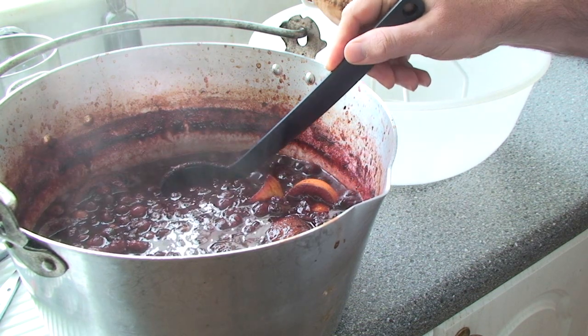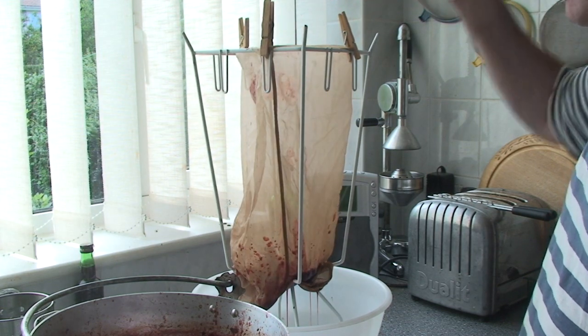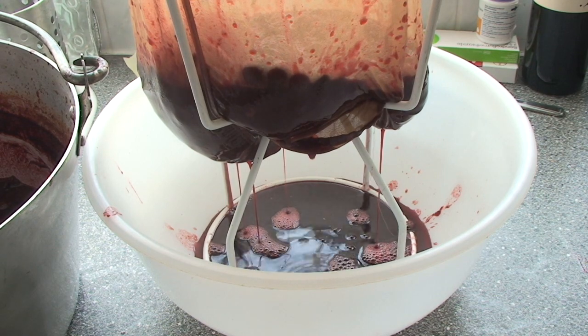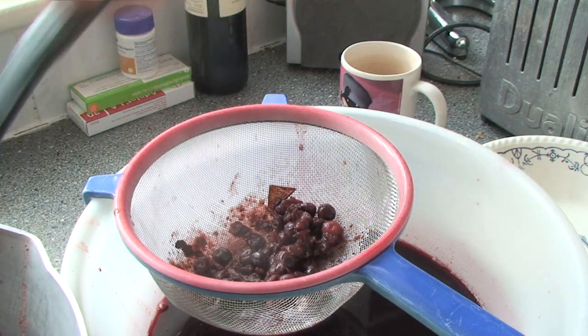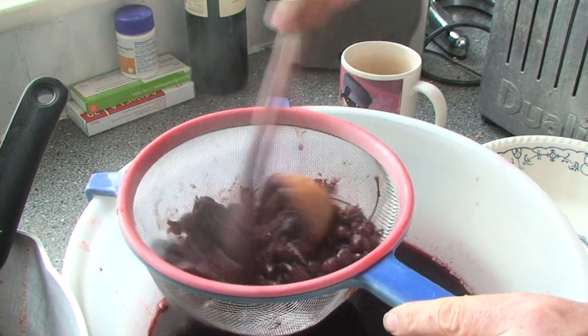Once it's boiled for a couple of hours you then need to strain it. After you've let everything strain for about 24 hours, put the pulp back into the jam pan, cover it with water, and re-boil it. After re-boiling the pulp for about 10 minutes, you've got a job that requires a bit of elbow grease - you'll need a sieve and you're going to have to press the pulp through it to extract the fruit puree.